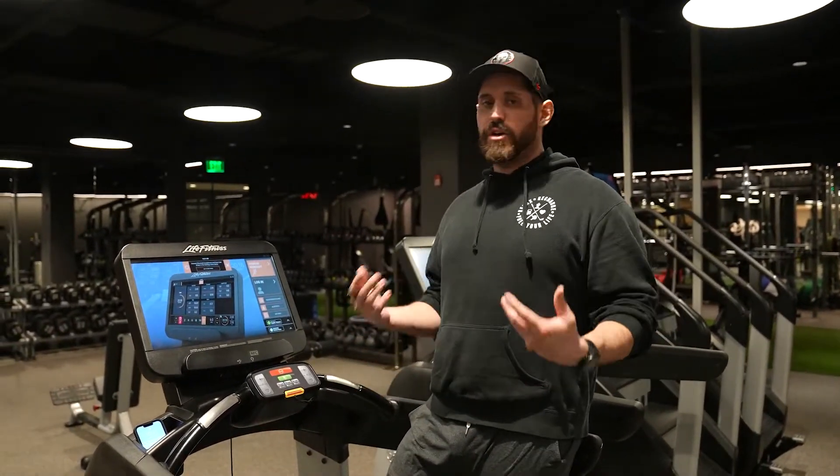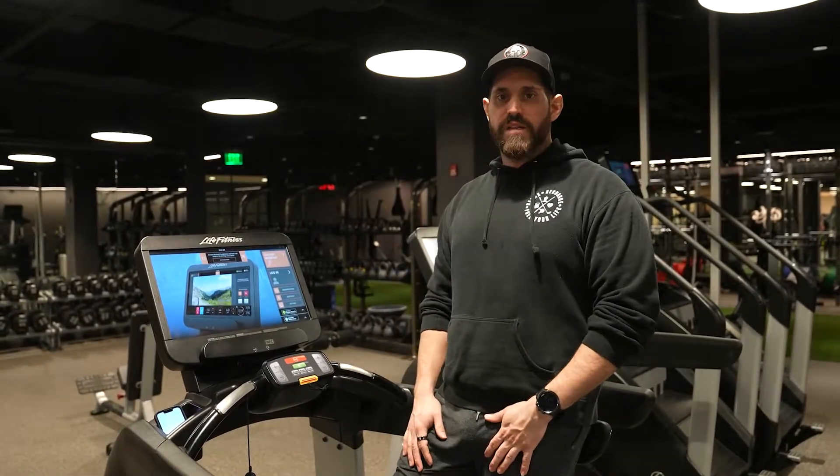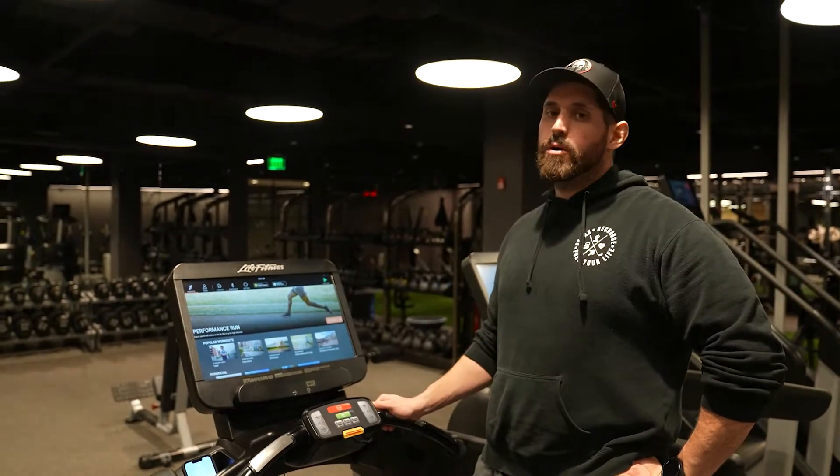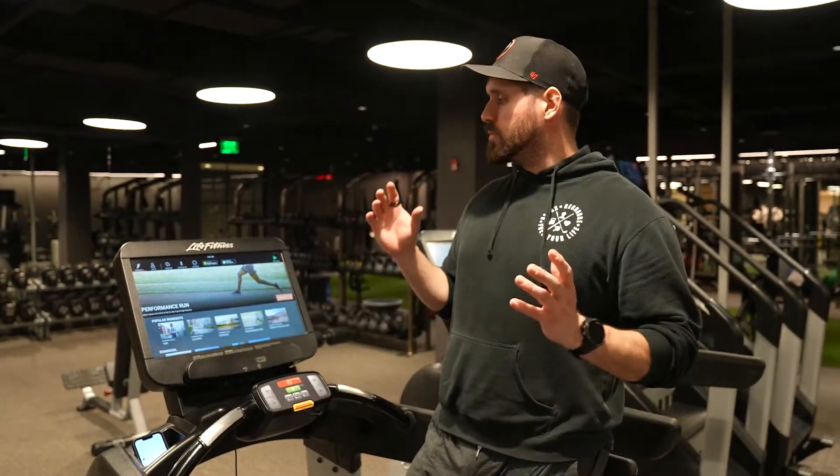It's important to start to get your blood flow going, get your heart rate up a little bit, and increase your body temperature. Today on the treadmill we're going to do what we call a ramping warm-up, where you slowly increase the intensity from a moderate start until you're actually working pretty hard at the end.